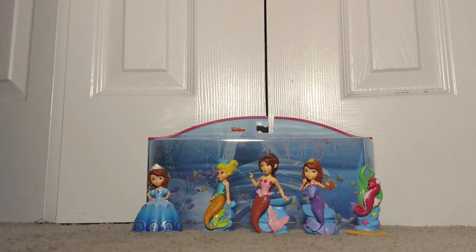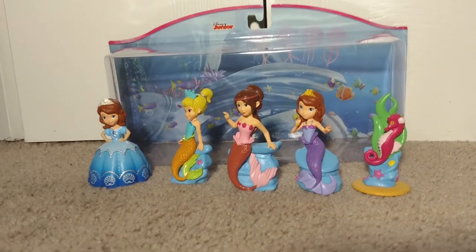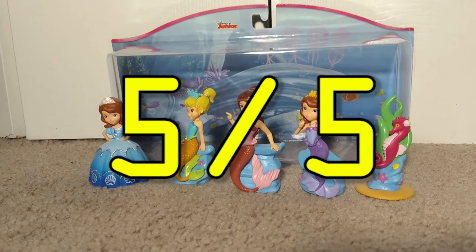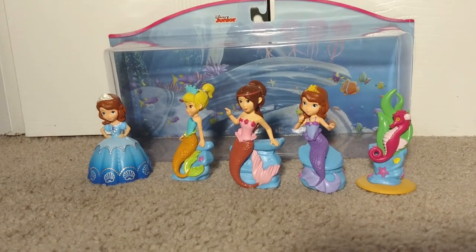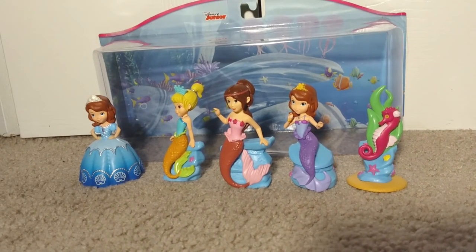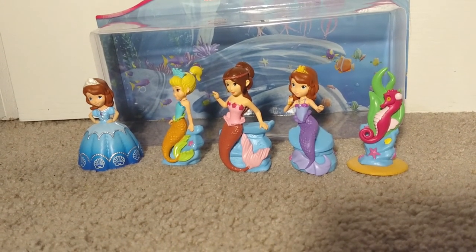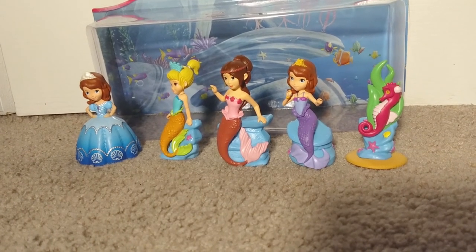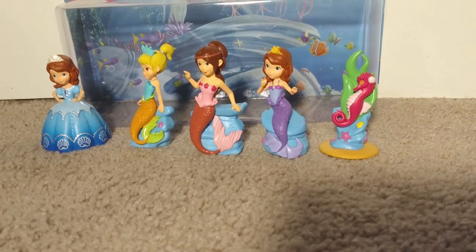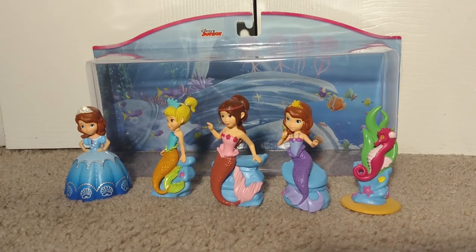Okay, so as for me, this toy gets a rating of five out of five for a few reasons. Number one, there is a huge variety in the pieces. We have Sofia in her gown as a princess, Una the mermaid, Cora the mermaid, Sofia as a mermaid, and Sven the sea lion. Number two, the pieces are of a rather good size. I prefer my toys to be kind of tall and kind of big.